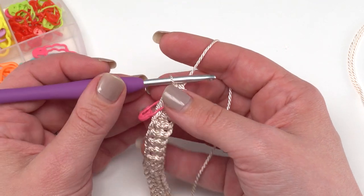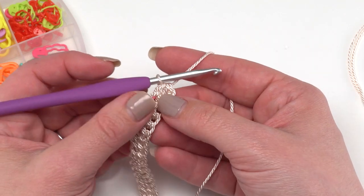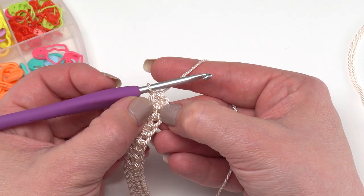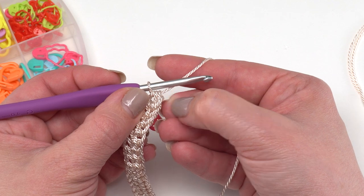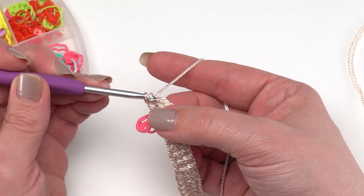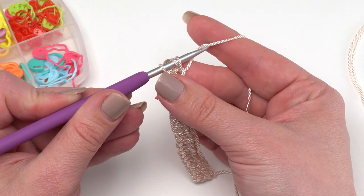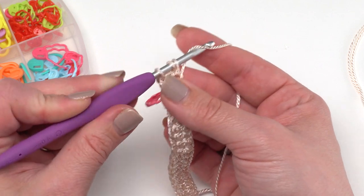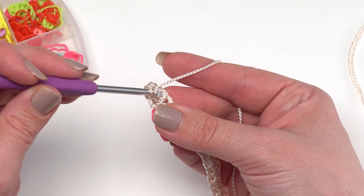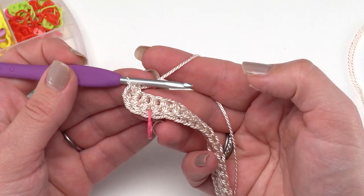After you've made your 46 foundation half double crochets, we're going to work two half double crochets in the foundation chain of the last stitch. Remember when you make foundation half double crochets you've got that foundation chain - it's these two loops on the bottom of that most recent stitch. Just as if we were going to make another foundation half double crochet, yarn over and go under those two loops at the bottom of the previous stitch and pull up your loop, but instead of chaining one for the bottom of a new stitch, just yarn over and finish your half double crochet. Then yarn over and do it again right back in that same spot.